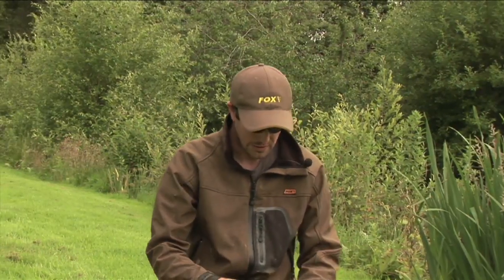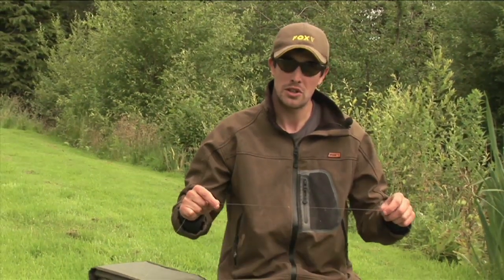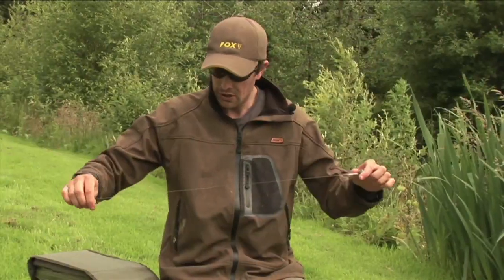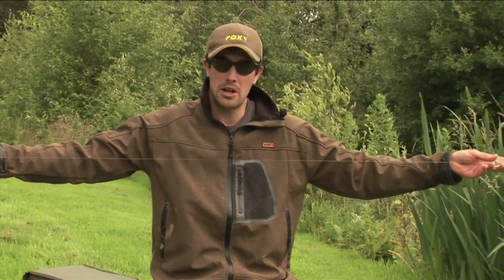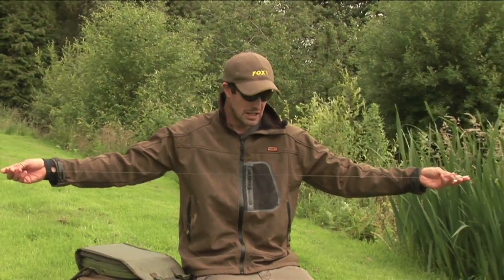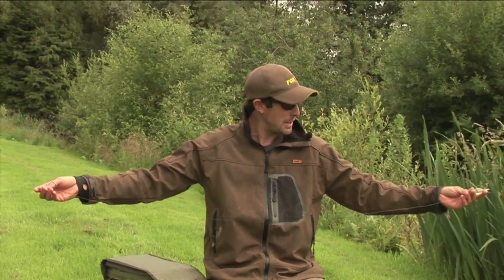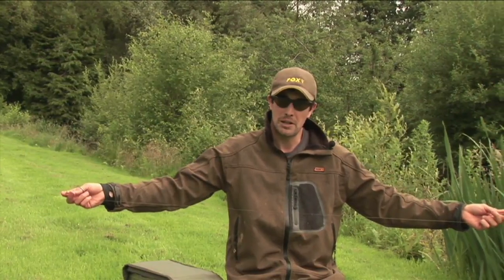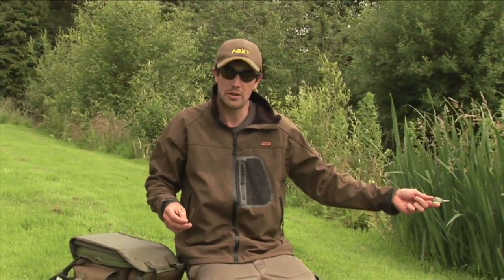With regards to the actual hook length itself, Fox do a dedicated zig and floater hook length. If I'm fishing normally, conventionally, with a longer hook length, I normally aim for the hook length to be about arm-span length - I find that's about right for most floater fishing situations. We do this one in a couple of different breaking strains. There's a 9 pound version which is perfect for smaller fish and open water, and then for those of you fishing for bigger fish or in and around any snags, there's the 12 pound version as well.